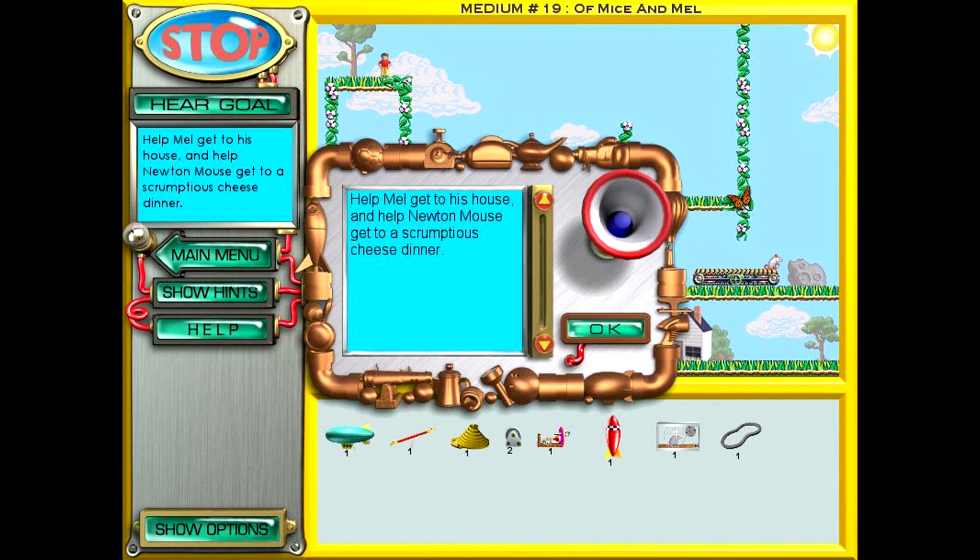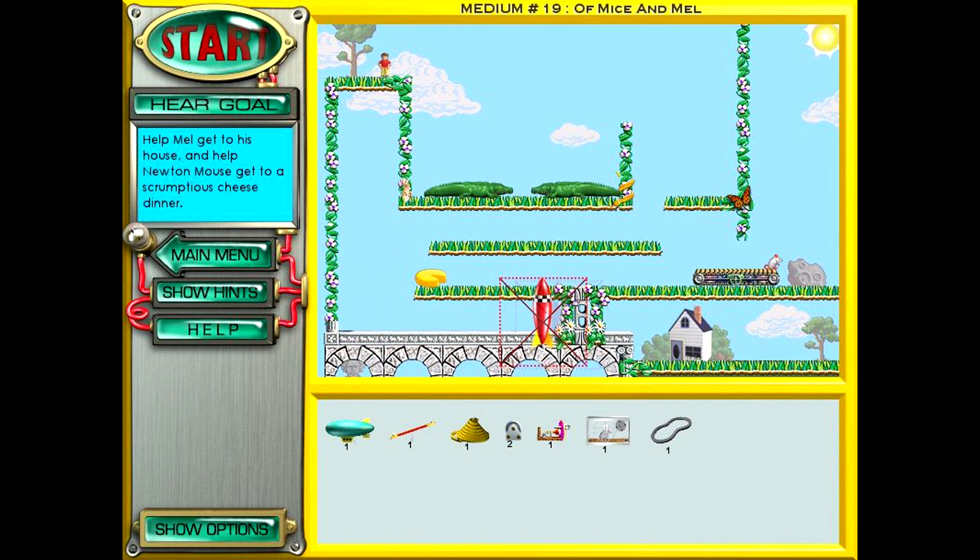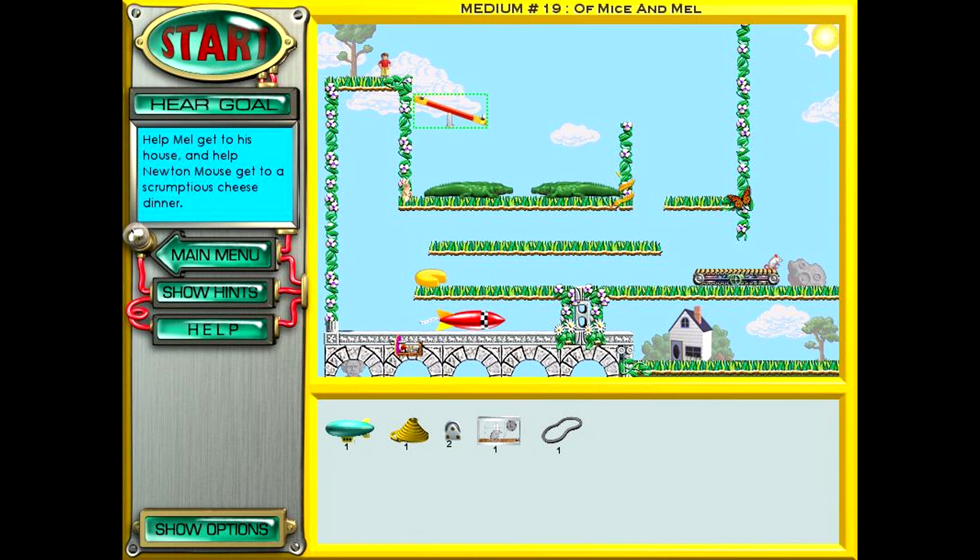Alright. I don't know what simple is. It's in my name. I don't know it anyway. And help Newton Mouse get to a scrumptious cheese dinner. Your house is pretty damn far. We're going to have to use explosives to get it open. And the place we can really do that is over here in this alley. Let's do this. Get this thing going. This thing can throw Mel across, in theory. Because of that.